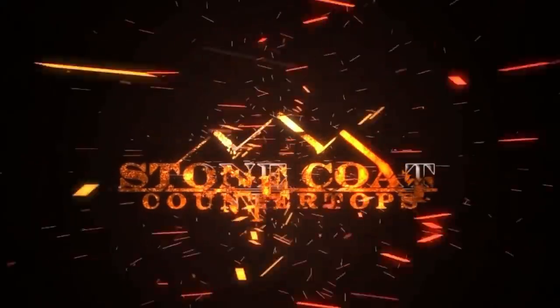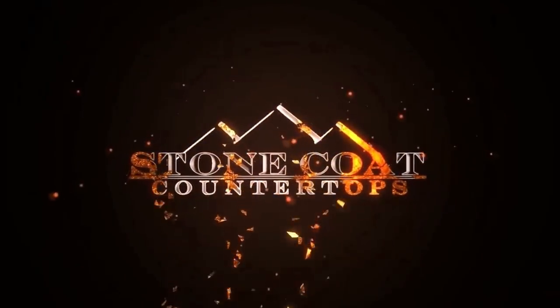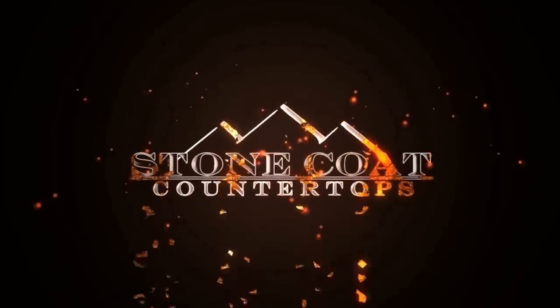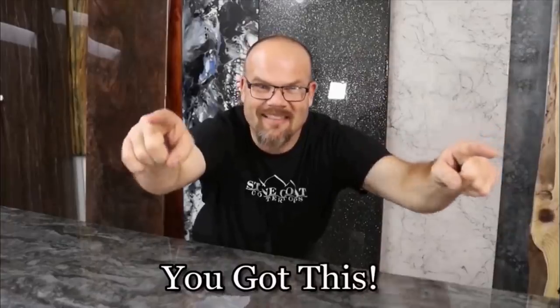Our epoxy rocks — Stone Coat Countertops. Visit us anytime at stonecoatcountertops.com, call anytime for free project support, and until next time from Stone Coat Countertops — you got this, we'll see you soon.